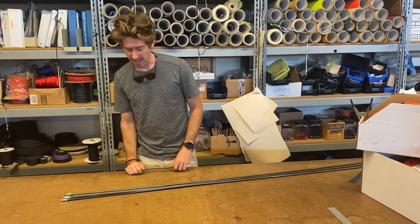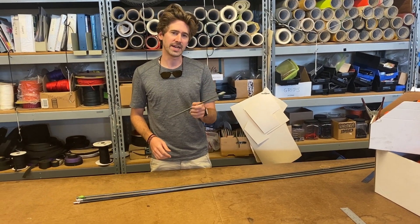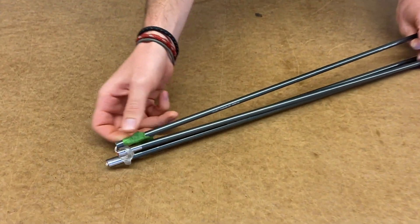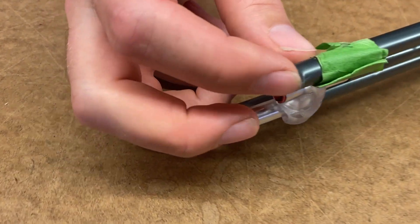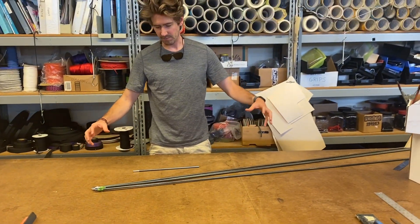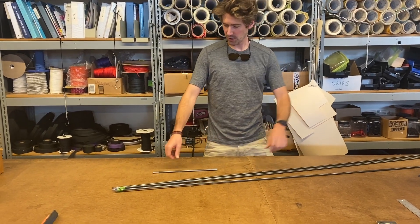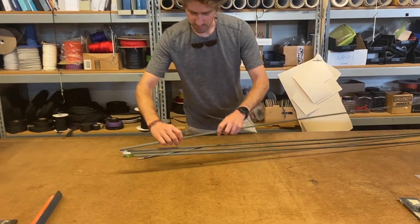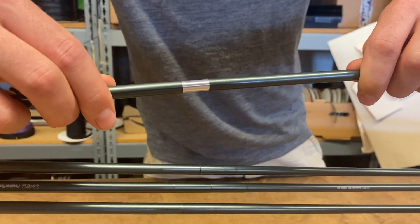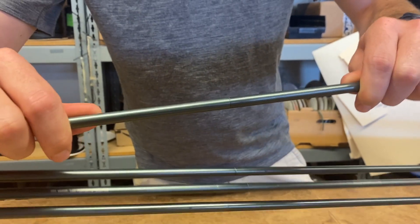Hey, this is Slingfin Tim and today I'm going to show you how to replace bent or cracked sections of your tent pole. Today we're going to replace this one with the tape that's got a little crack at the end here. This kind of happens when the tent poles aren't fully assembled when the tent's being pitched, so you got to make sure that all of the pole sections are inserted all the way so there's no silver showing. This will crack the pole, so you want to make sure they're all the way in.